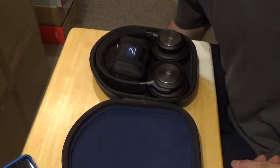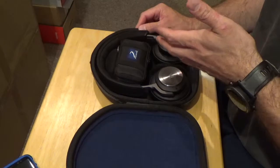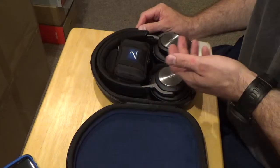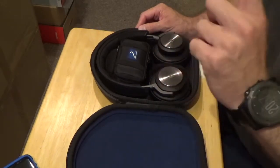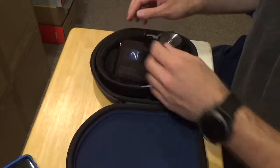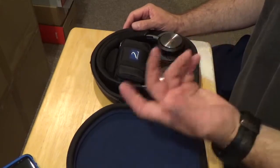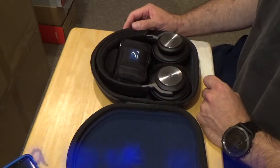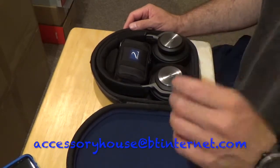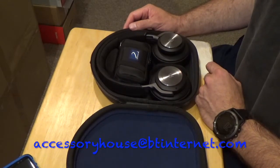If you have any questions about this case or other headphones that might fit, some other popular headphones that fit better in this XL case than in the DN1 Pro-A are the Sony MDR-1RBT's — those are quite big — and also the MDR-1A-DAC's, which are quite thick as well. Check the Amazon or eBay listing to see the other headphones that are more ideal for this case. If you have any questions, please contact us at accessoryhouse@btinternet.com. Thank you.